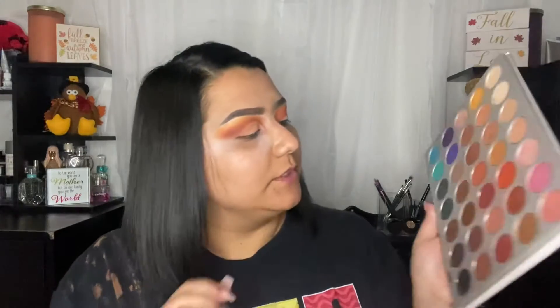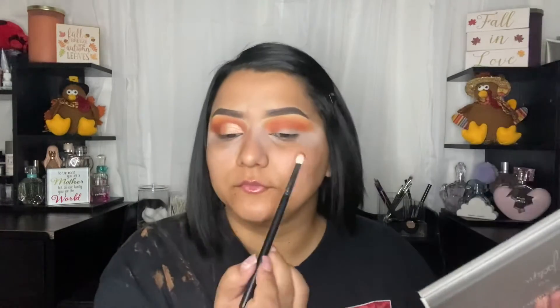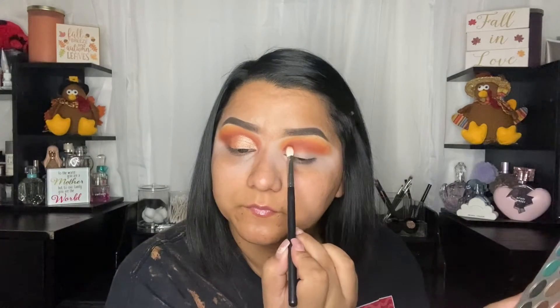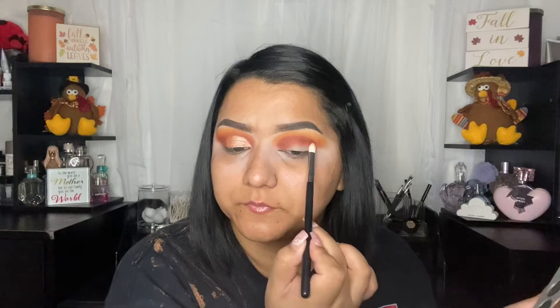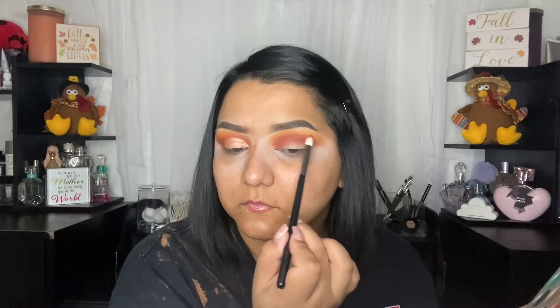I'm going to take one more shade, which is going to be Jacks, and that we're going to keep even closer — kind of where you would cut the crease. You don't want to bring it too high at all. I'm using a Morphe M546, kind of packing first, and then you can start diffusing and blending.